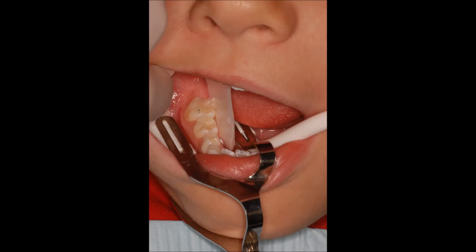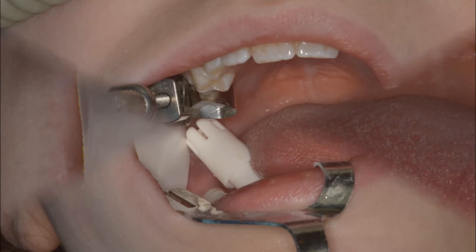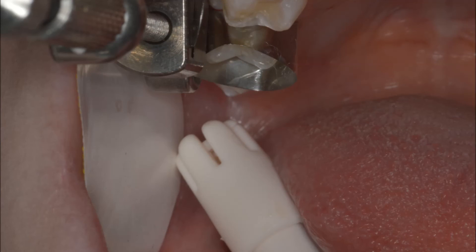Kids do well with the pediatric Garmers. Note the excellent isolation for placing sealants. Pediatric setup for upper restorations — the operative field well isolated. The blocking of the tongue by the saliva ejector contains the tongue into the bottom of the mouth. Close-up view of the same operative site.